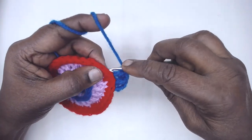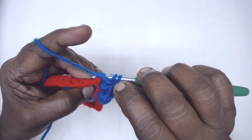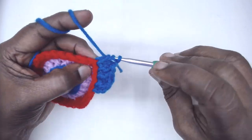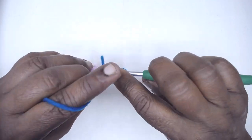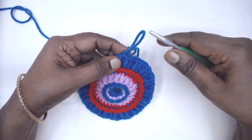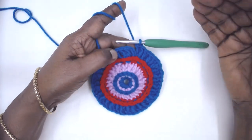In the next single crochet place one back post double crochet, so the pattern is 2, 1, 2, 1, 2, 1 — continue in this manner. In this round we are increasing by alternating: converting 2 stitches into 3. Continue till the end. At the end of round 4 we have 48 stitches. Slip stitch to the third chain of the first chain-3 and fasten off.